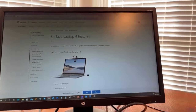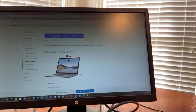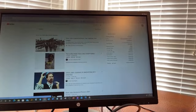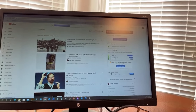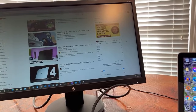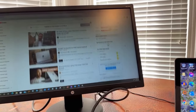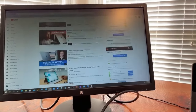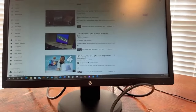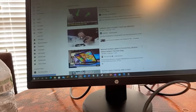I'm going to search for Surface Laptop 4 features on YouTube and see if Microsoft has something there. It's the Surface Laptop 4 — it's a really really nice model, I'm super impressed with it. One thing I'm going to do is order the new Microsoft full-size keyboard because I need the numeric pad, and I'm also going to order what I think is called a Magic Mouse, which is really nice.